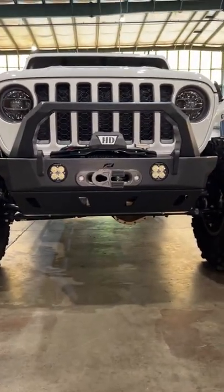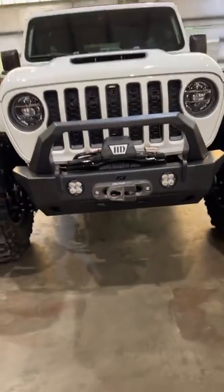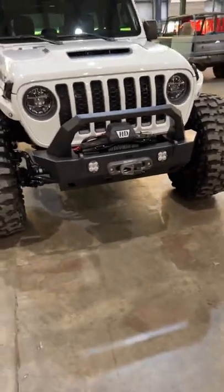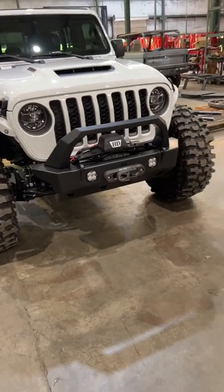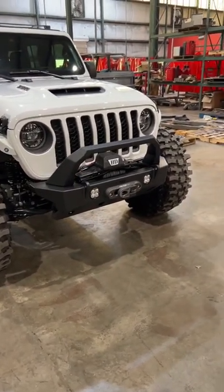The other thing that kind of stands out that we haven't done before is a fabricated bull bar. This bull bar will work on the Crusher HD obviously, but it'll also work on all of our other Crusher bumpers for both the JK and the JL.